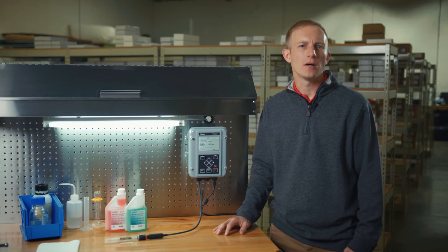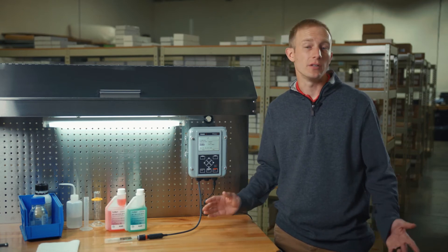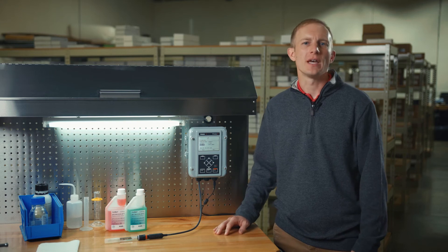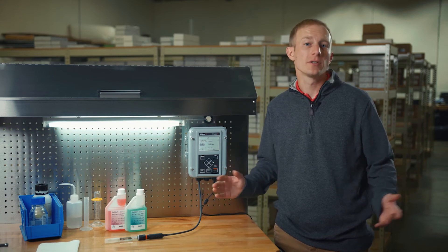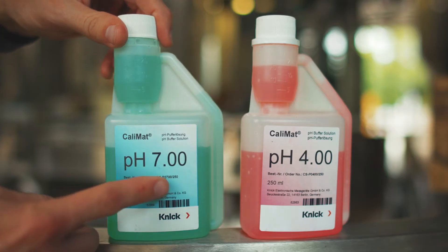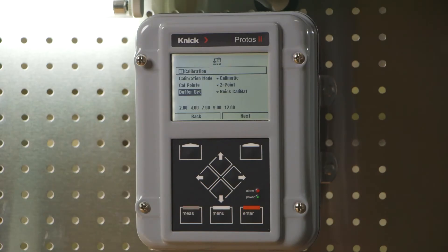Since we are using automatic calibration, it's very important to have the proper buffer set selected in your Protos transmitter. This ensures automatic recognition of the buffer's value as well as automatic temperature compensation during the calibration process. The Protos has numerous buffer tables stored within its software for selection by the operator. It's important to note that NIST technical is most commonly used. Verify your buffer values by cross-checking the labels against the values on the bottom of the screen.